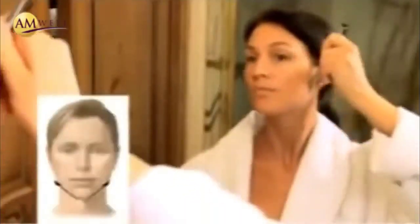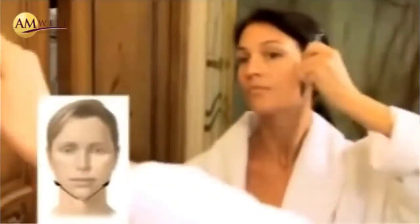Both sides, ten strokes each side. Then she'll move from the chin out towards the corner of her ears, ten strokes each side, and down across the neck back to that portal or that area of lymphatic drainage.